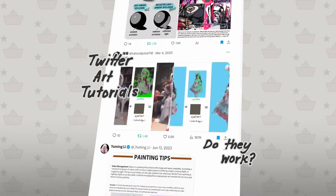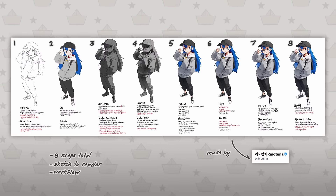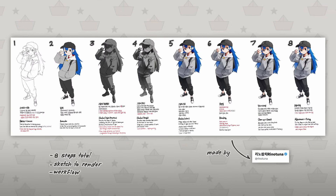Twitter art tutorials — do they work? Let's find out. This one by Rina Tuna has 8 steps and seems simple enough. Let's begin.